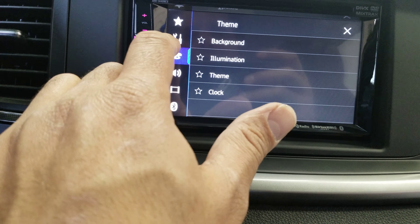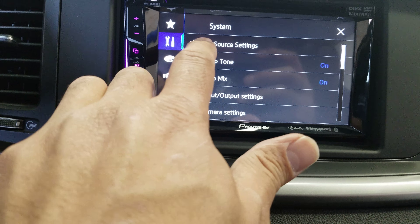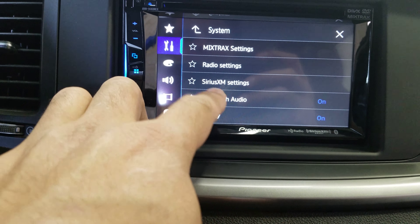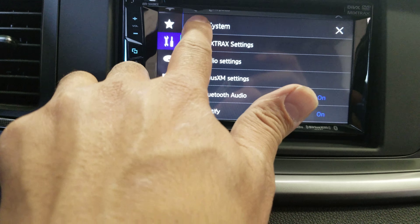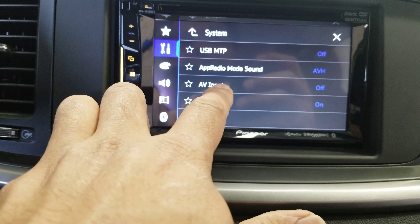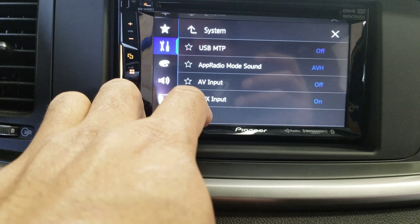We also have the regular settings: AV source settings, mixed tracks, radio settings, XM series, Spotify, and other options. Under inputs, there are different options. If you have the radio app on your phone, you can see it through here. We also have camera settings, different languages, and additional options.